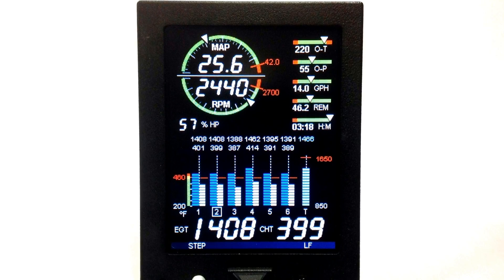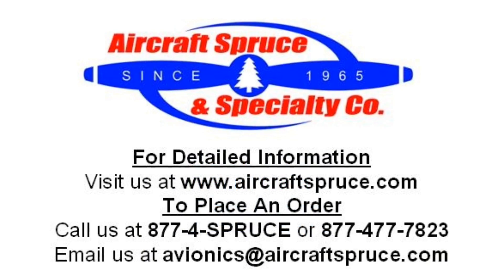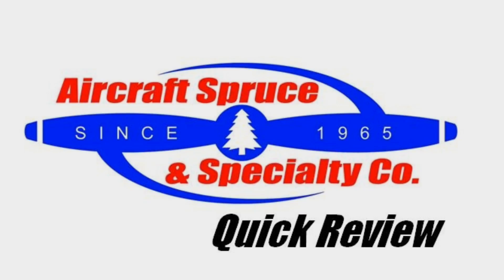For complete product information on the JPI EDM-730 and 830 engine monitoring system, please visit our website at www.aircraftspruce.com or call us at 1-877-4SPRUCE.